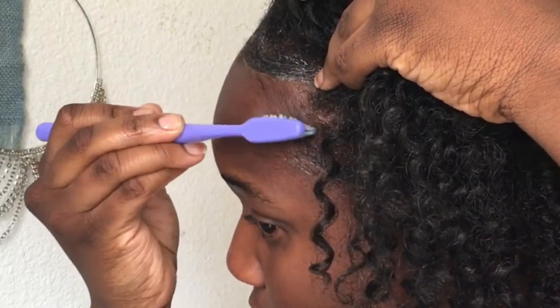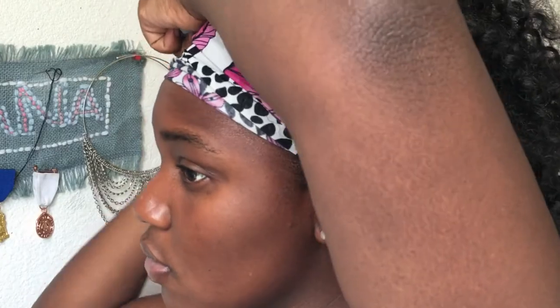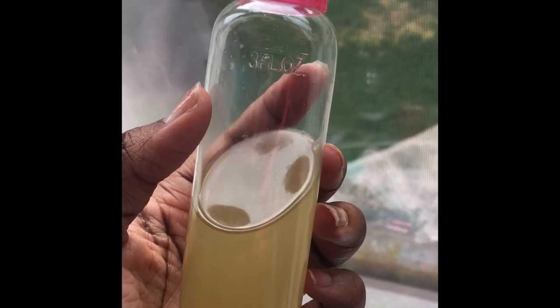I also like to apply this to my scalp two to three times a week because it helps with dandruff and keeps my scalp from being dry. That's basically how I make the oil as well as how I use it. I hope you all enjoy it — thumbs up this video if you liked it because that would really help me out, and subscribe to my channel if you haven't already.